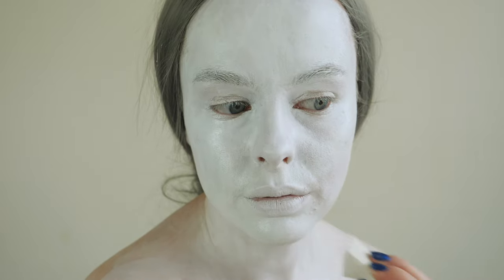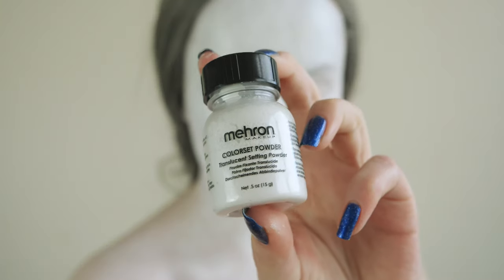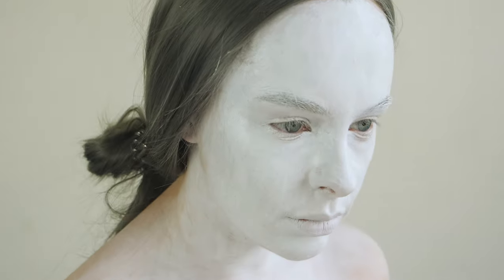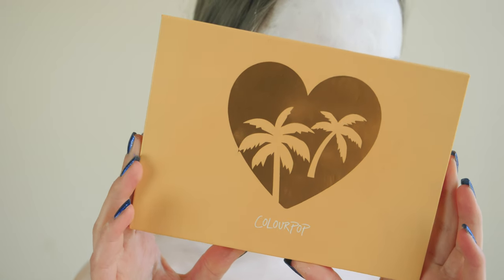I'm always looking at ways to improve my craft and there ain't no shame in learning and improving. Next I'll be taking my Meron color set translucent setting powder and using a big chonky poof, I'm going to set all of my hard work.